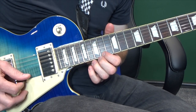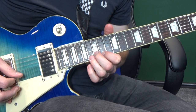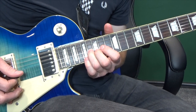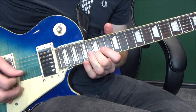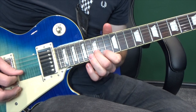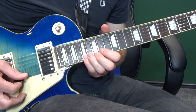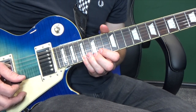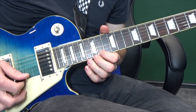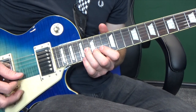Then we're going to go to the first string at the fourteenth fret. Move down a string but up a fret to the fifteenth, and same again up to the sixteenth. So putting that together... And we're going to move up to the seventeenth fret on the first string. And then that nice fourteenth, fifteenth, sixth string piece again. And seventeenth.